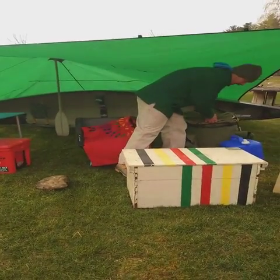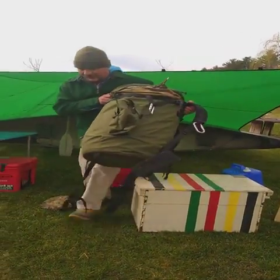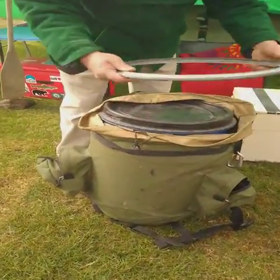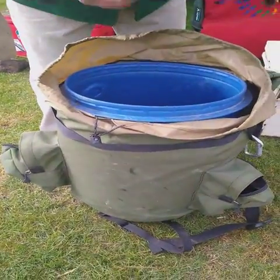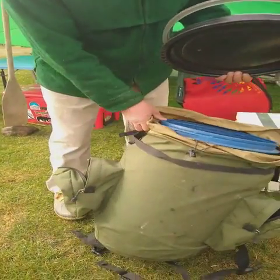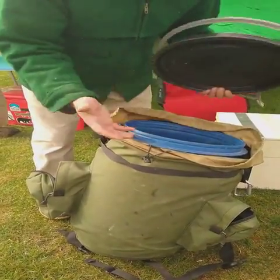I'll bring this out. This is a food barrel with a case on it. The food barrel is a plastic barrel with a snap lid that goes over like so. That's going to carry a lot of food — enough food for probably four to five people for a week easily, packed well.